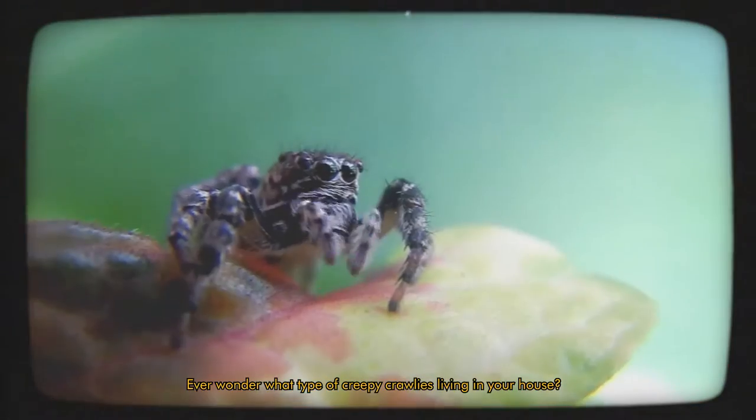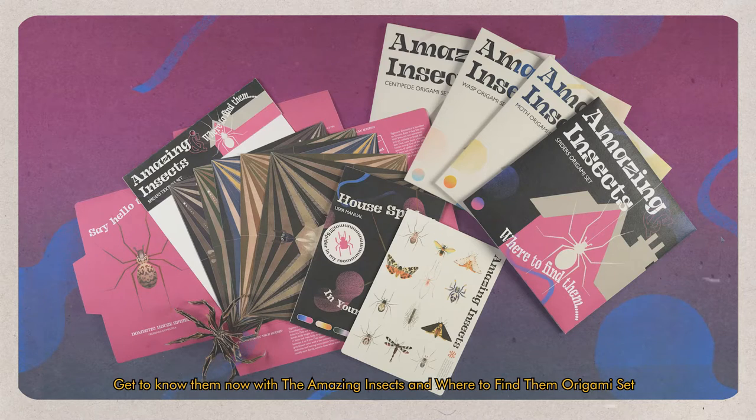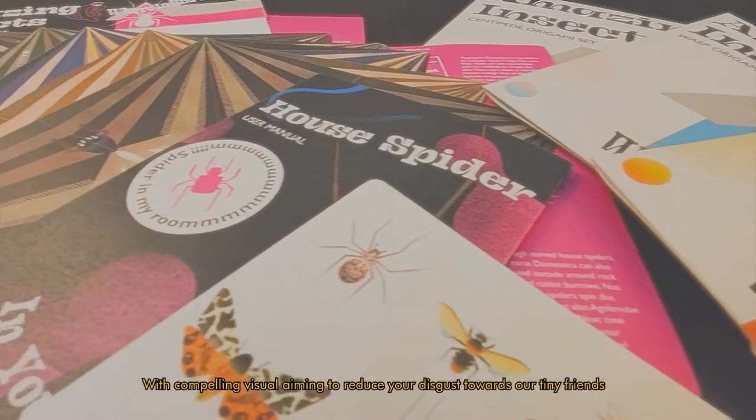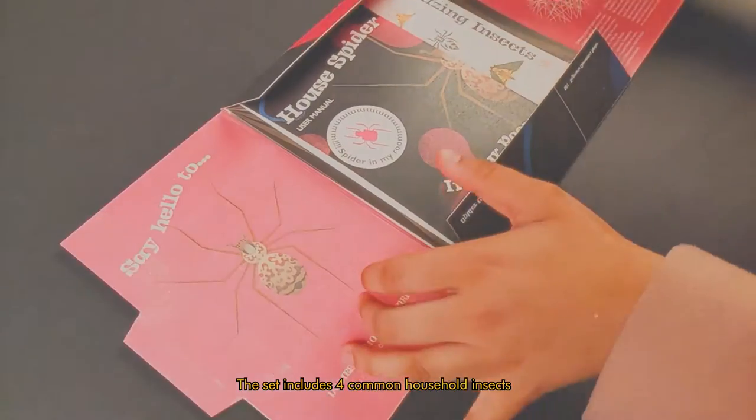Ever wonder what type of creepy crawlies are living in your house? Get to know them now with the Amazing Insects and Where to Find Them origami set, with compelling visuals aiming to reduce your disgust towards our tiny friends. The set includes four common household insects.